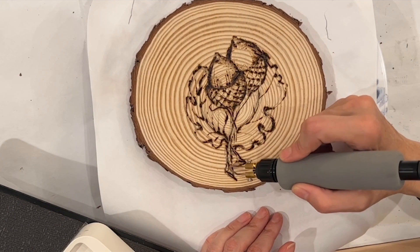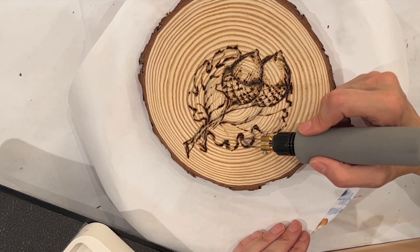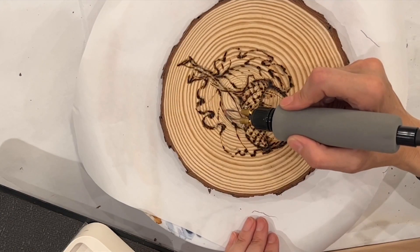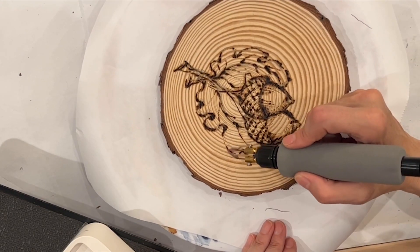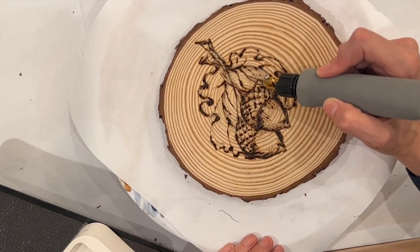I really enjoy doing the tops of the acorns because I held down that nib in different ways and literally when I touch it later it's got a really wonderful physical texture. The biggest challenge for me is overriding the grains of the wood.